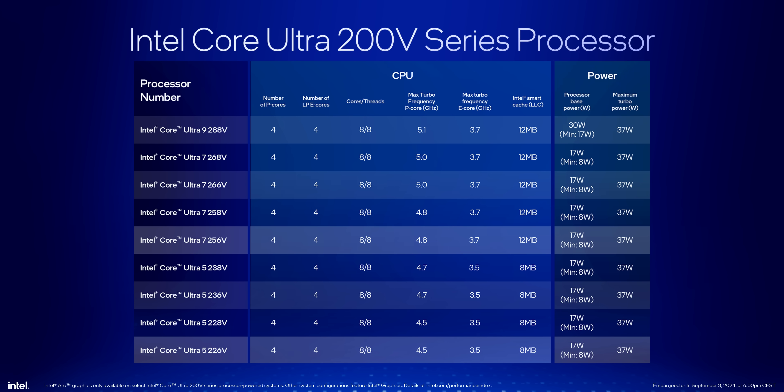It will also typically run in lower power modes than Meteor Lake and AMD's Ryzen AI 300 series. The focus here is not on winning any performance awards. It's getting better responsiveness, high efficiency, and a major, major focus on battery life above all other things. So that pretty much covers Lunar Lake from a very, very high level.